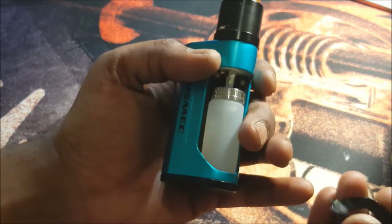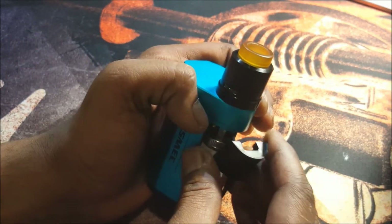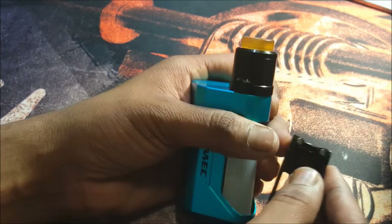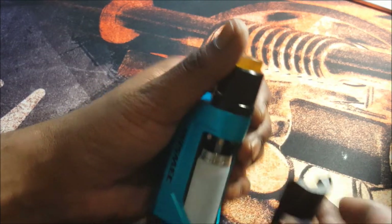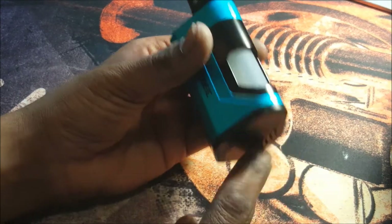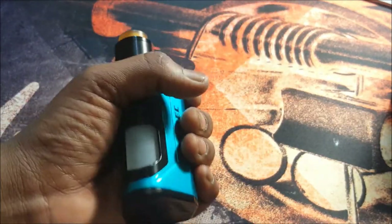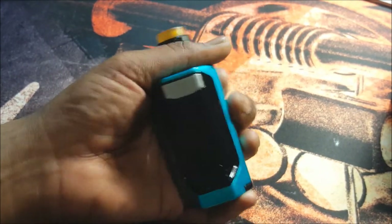Let's get this piece back on — you have a slight hook or tab there. Make sure you get the hook in and get the piece on straight, and it will snap into place. You have two magnets on each side that hold this door quite firmly in place. With batteries in, you don't have any battery door rattle — you have slight battery rattle, but not battery door rattle. You do have quite a lot of button rattle here.